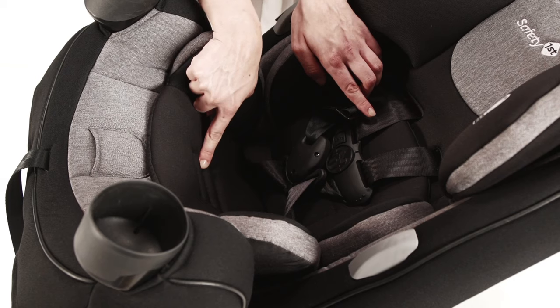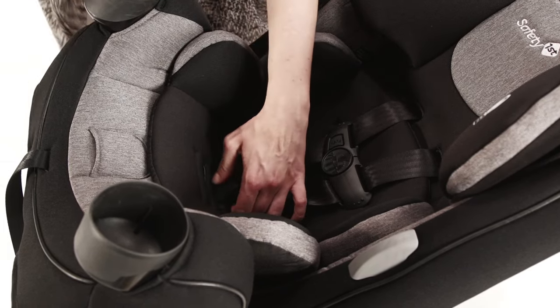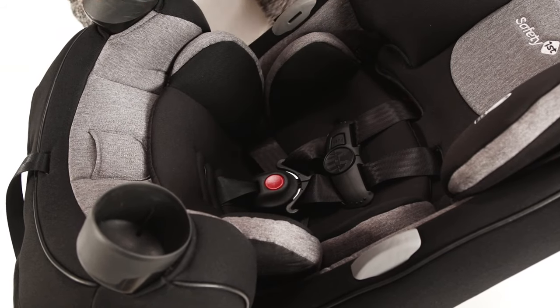Keep in mind you must use the first or second buckle slot when installing rear facing. Put the metal retainer back into the desired location and pull up to make sure the buckle is secure.